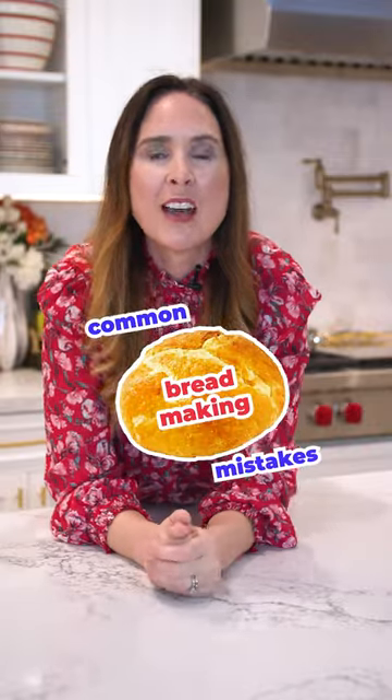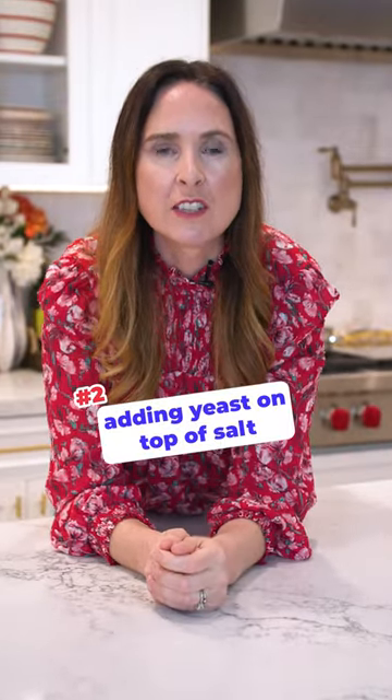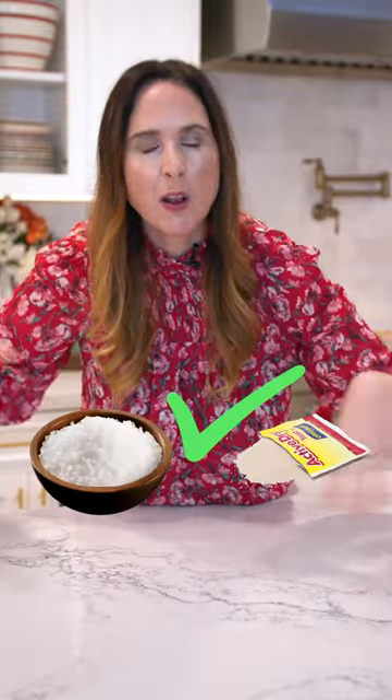Common bread making mistakes part two: adding the yeast directly onto salt when you're mixing your ingredients. This is really important — salt can inhibit yeast, it can kill it and stop your bread from growing. Do not put them on top of each other. Put them on separate sides of the bowl, mix them up, and then bring your dough together.